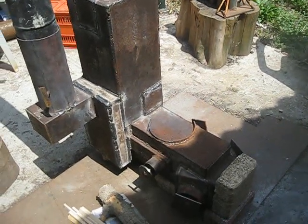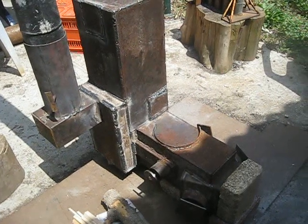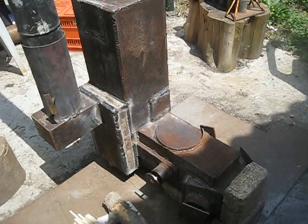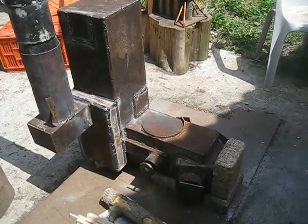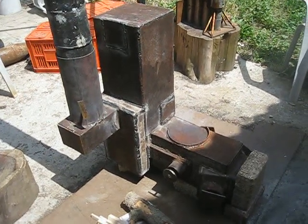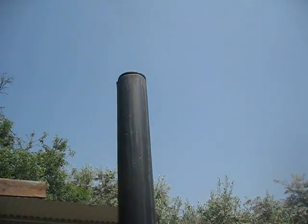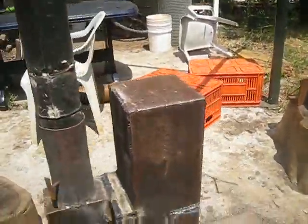This setup for the updraft version works very well — it's just the opposite of what is going on in the downdraft setup. If I want to keep insisting on working in downdraft, I need to improve something, though I don't know exactly what. No smoke, as you can see — it's been burning for about 10 minutes.